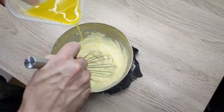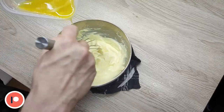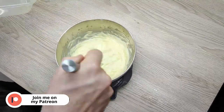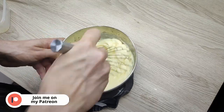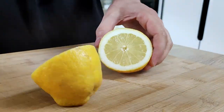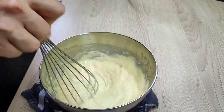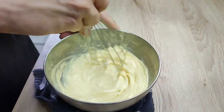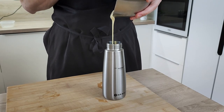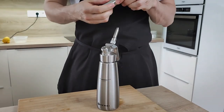Now you can slowly whisk the clarified butter into the egg mix. I just season it with fresh lemon juice and the hollandaise sauce is ready. To make it foam I move it inside a siphon bottle, put one charge of gas, mix it properly, and the hollandaise sauce foam is ready.